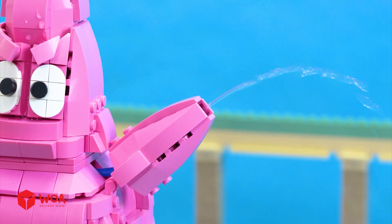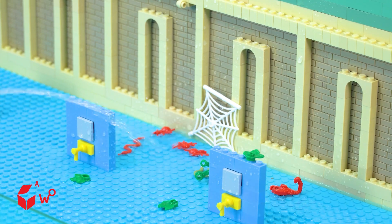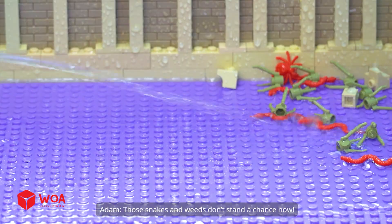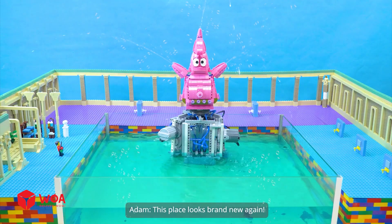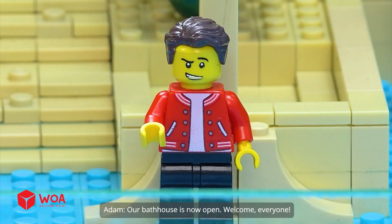Better let that machine handle it. Look, the water blasts the dirt right off the wall. Those stains don't stand a chance now. This place looks brand new again. Our bathhouse is now open. Welcome, everyone.